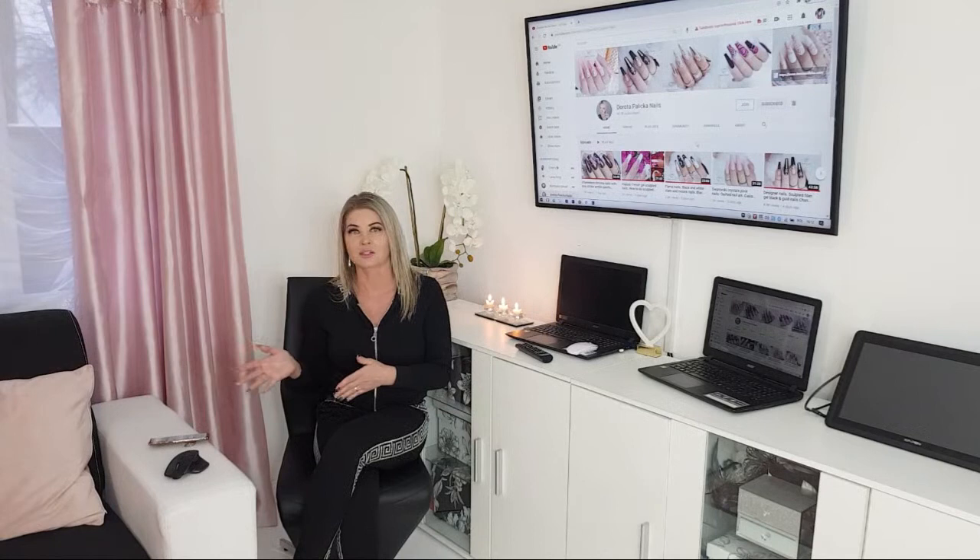Someone can sit and do nails maybe an hour a day and it might take them five years before they get really good at nail art. Other people might sit ten hours a day and get amazing within a year. It is really a definitive matter of practice. I have spent thousands of hours practicing my skills and I have some proofs to show you as well.